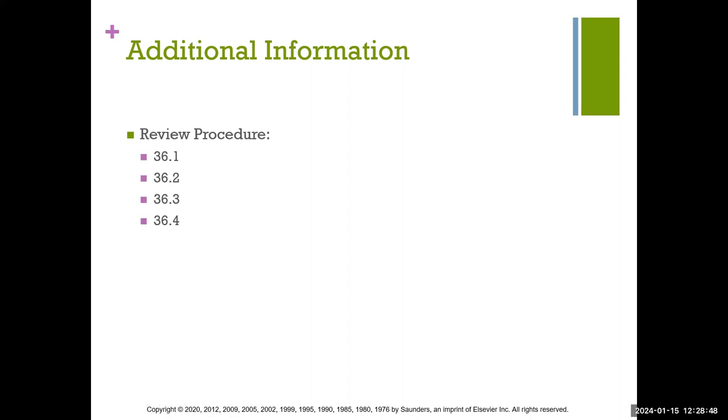For additional information, make sure you review the purple pages — procedure numbers 36-1 all the way to 36-4. Some are purple, some are blue, but they're very helpful. They give a great summation of everything that deals with the rubber dam and everything you've learned. Thank you.